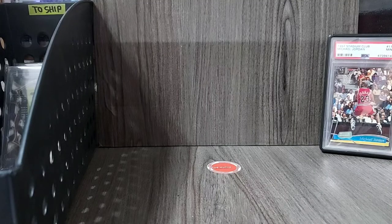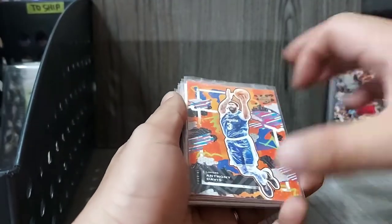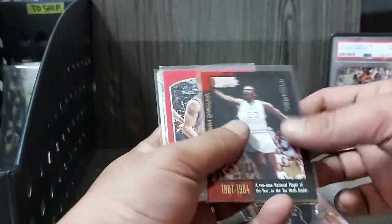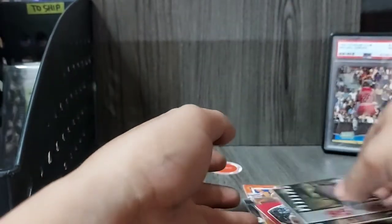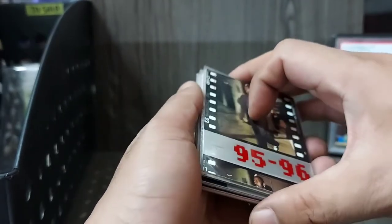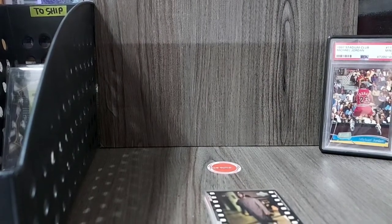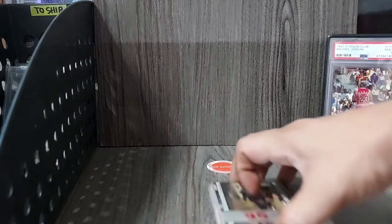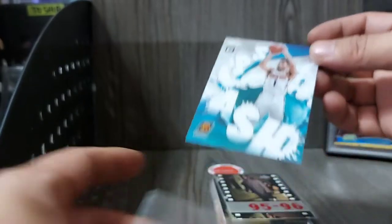Let's now proceed with packing the cards for shipping. In this case, we have these cards that were ordered via our regular live auction on Facebook — may AD defining moments, may Kobe, may Hunter, may Jordan, Jeremy Lin, MJ and MJ. I need to transfer this into a new top loader and a new sleeve para mas protected yung card.